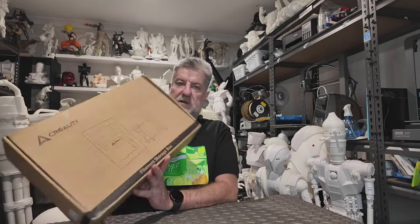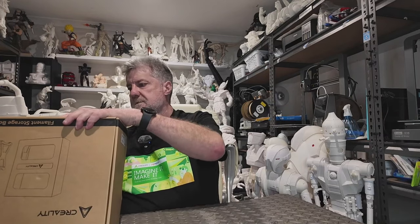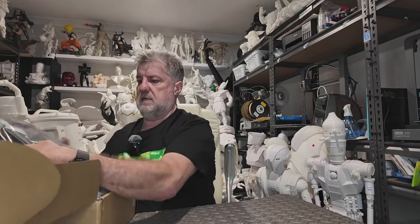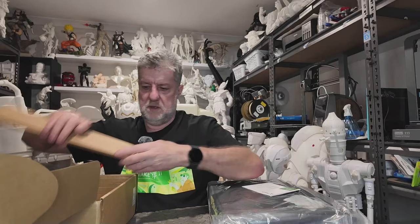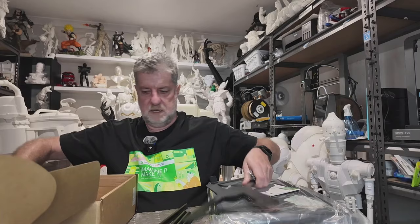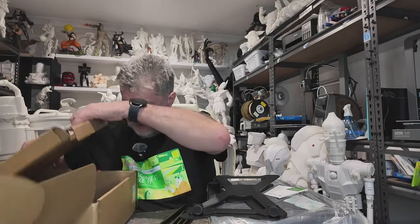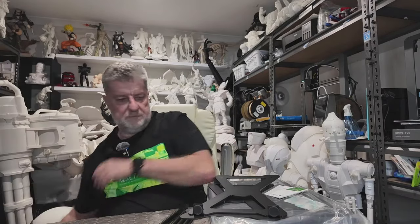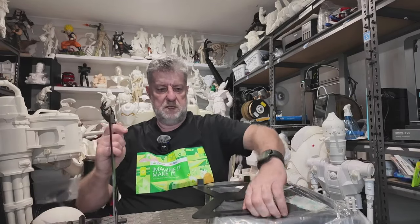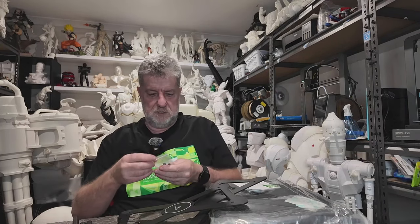The first thing I've got is this filament storage box that Creality has just released. I'll open that up and see what it's like — these just came in the mail yesterday, they've only just been released in the shop. Assembly required. So we've got our four poles, two end bits — that'll be the rack which they go on — and a bundle of screws here.